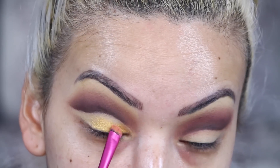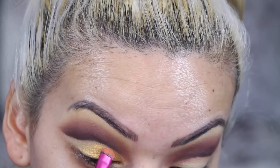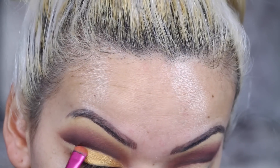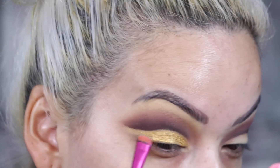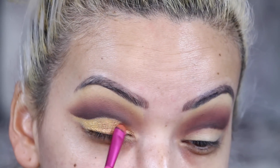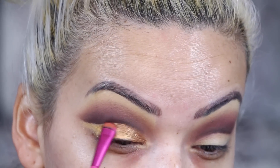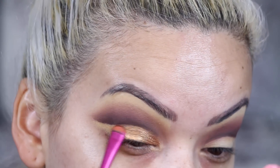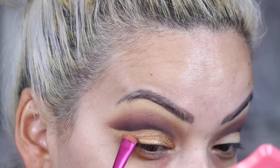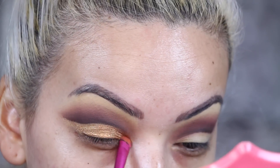Then I'm going in with the Kat Von D Metal Matte Palette using the color Flash. I didn't realize how yellow it was going to turn out — it ended up being more of a golden color. So I went back to the Amazonian Palette and used Ethereal, applying that on top of the gold. It looked so much better — I loved the way the two colors blended into each other.